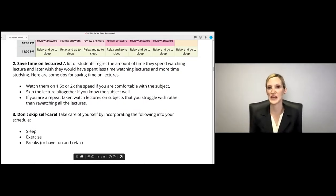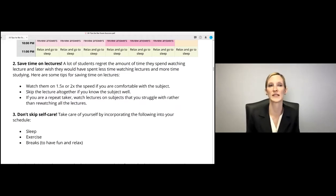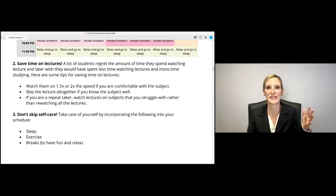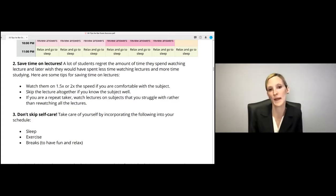Saving time on lectures: the number one regret I hear from first-time takers is they spend all their time watching lectures and don't actually have time to study — they don't review materials or practice exams because they spent four hours a day at lecture. I recommend finding ways to cut down on lecture if you're not an auditory learner. 90% of law students tend to be more visual, so it's probably better to spend a little less time on lecture and more time reviewing the material and practicing questions.